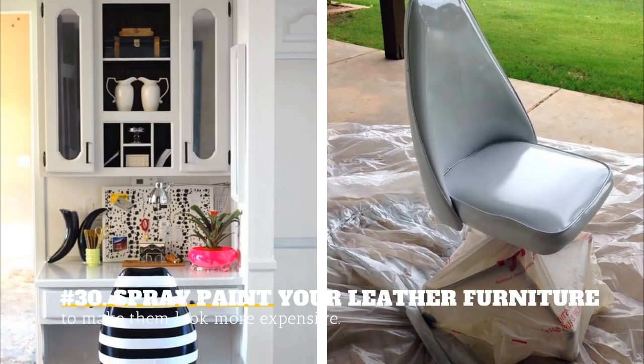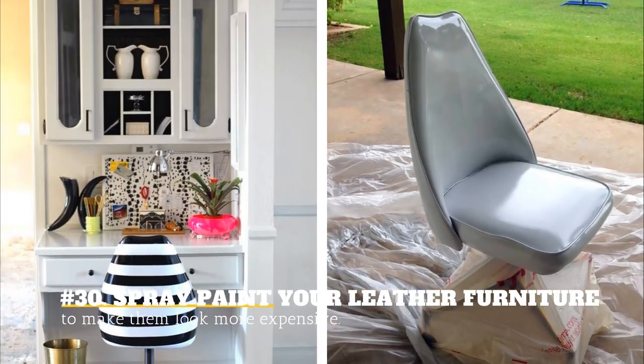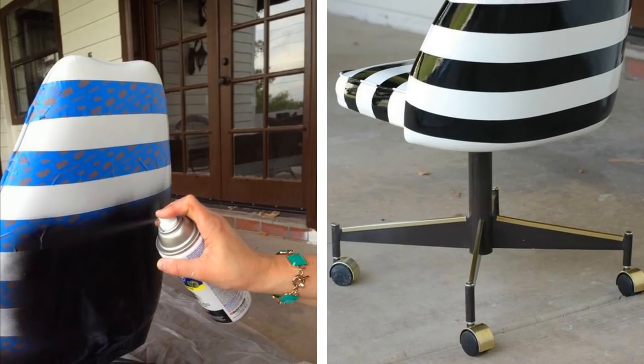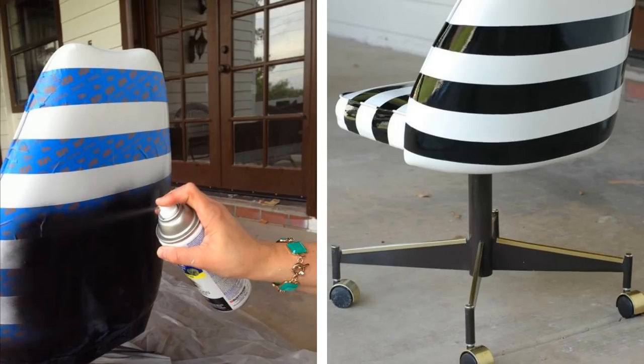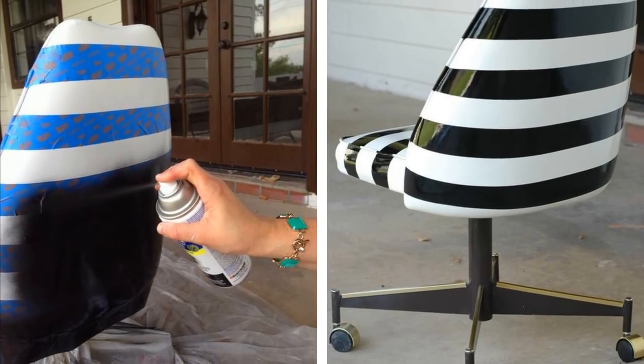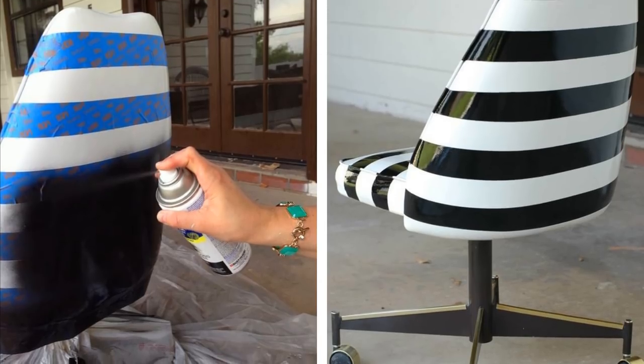30. Spray Paint Your Leather Furniture To Make It Look More Expensive. Leather can get worn out over time, and it can be expensive to repair or upholster your old furniture. A great way to make it look new is by spray painting leather to make it look completely revamped.